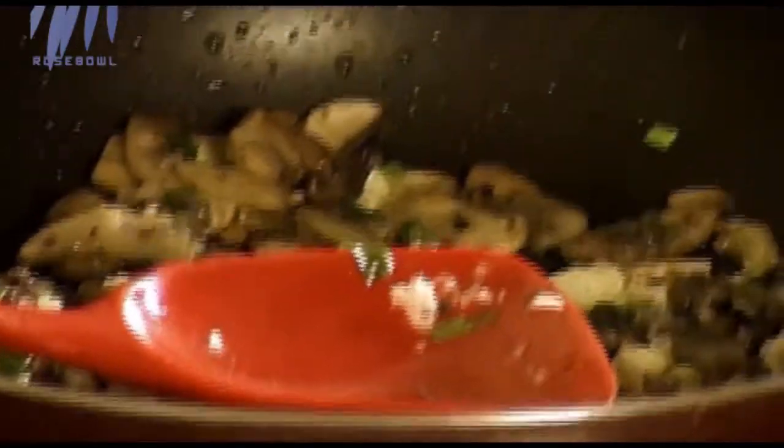Meanwhile, we need six eggs for a family frittata — you can add six to eight depending on preference. If you're very conscious of your cholesterol level, you can substitute with twelve egg whites instead of six whole eggs. Along with that we need bell pepper — red bell pepper or red capsicum — which has been chopped, just to add colour.